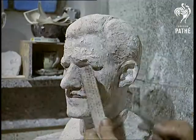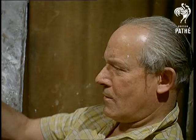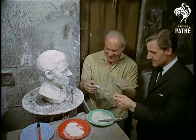Those vital details are something which only the sculptor's experience can add to a bust. Each skilful stroke slowly recreates the subject's personality in the clay. Of course a man must trim his own whiskers, mustn't he?